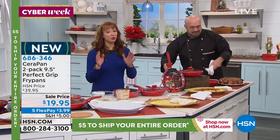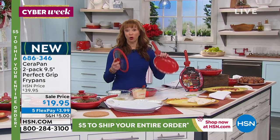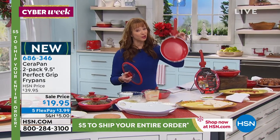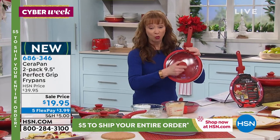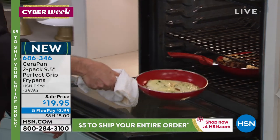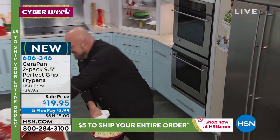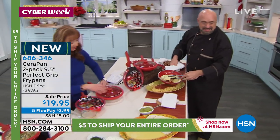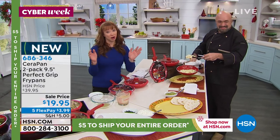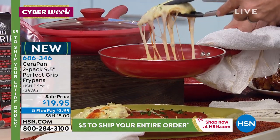If you're new, welcome to the world of HSN. This is exclusive to us, only while supplies last — ceramic and titanium together with a lifetime warranty, one pan with a cook-and-look lid and a patented handle design. We're going to send you a second one for free, and you can do it on a flex pay of $3.99. The shopping cart is open.